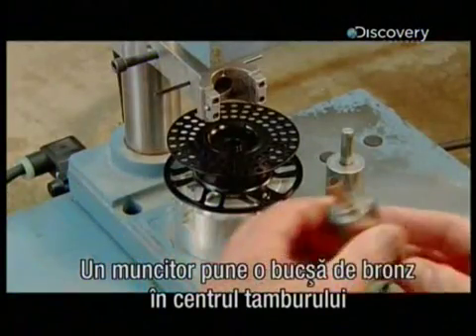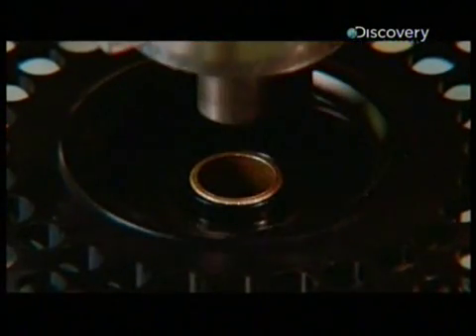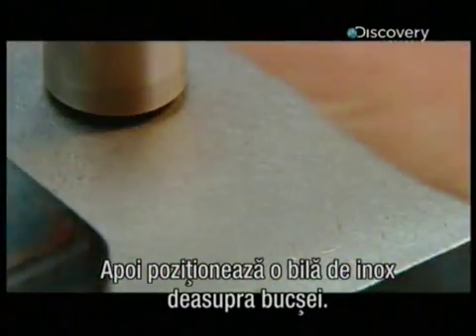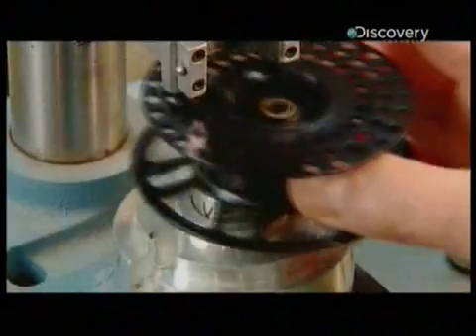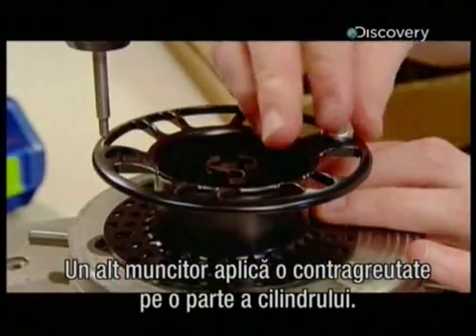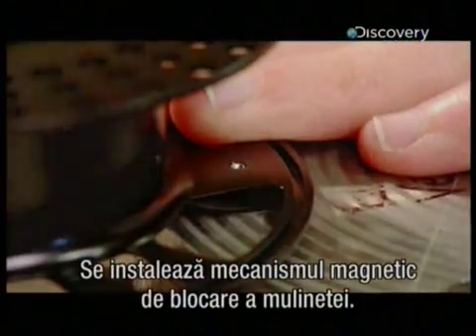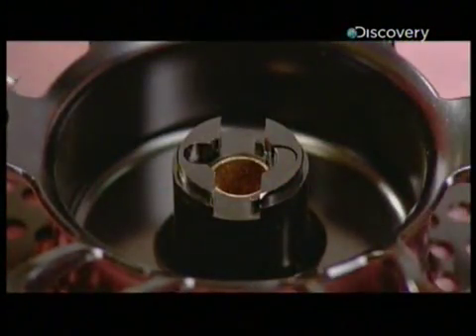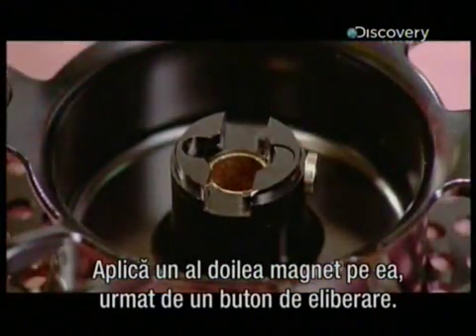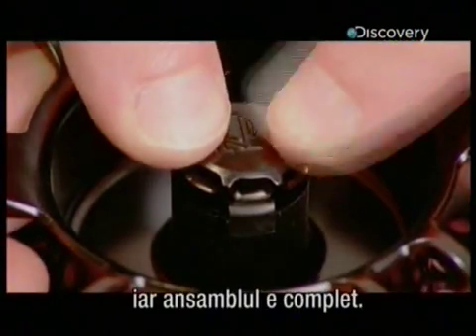A worker inserts a bronze bushing into the centre of the spool and uses hydraulic force to entrench it. He then positions a stainless steel ball on top of the bushing and activates a press that drives the ball through it to expand the bushing to the correct internal dimension. Another worker applies a counterweight to one side of the spool — this bit of stainless steel will offset the weight of the spool handle. She installs the spool's magnetic locking mechanism; this moulded polymer part has a tiny magnet inside. She applies a second magnet to the head, followed by a release button. One final magnet and an aluminium cap, and this assembly is complete.